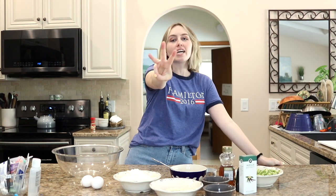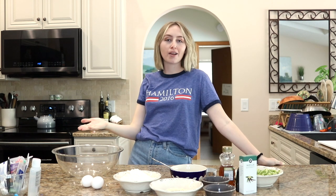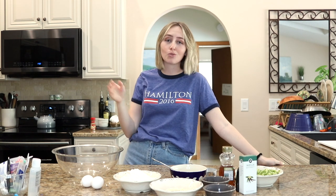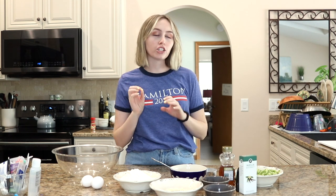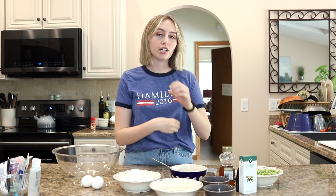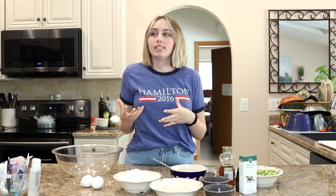Hey guys, it's Ashley and welcome to episode three of Bookin' and Cookin', where today we are making zucchini bread, which I've only had once and it was really good. So I'm hoping that it turns out the same way. If you don't know what zucchini bread is, picture like banana bread but minus the bananas plus zucchini. It's just like a loaf of cinnamony...